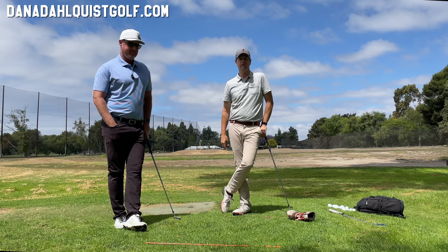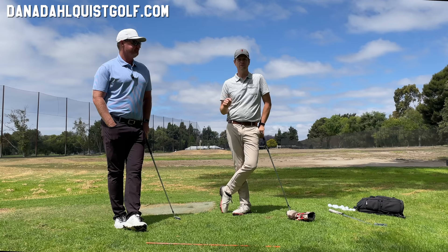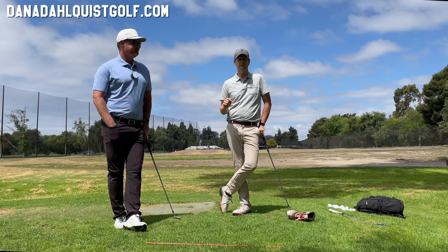You guys can check out more about Dana Dahlquist at danadahlquistgolf.com. Follow him on YouTube — I'm trying to encourage Dana to do more YouTube videos and he has a plan to do that. So you're going to want to subscribe to him on YouTube and follow him on Instagram at danadahlquist. Thanks for watching everybody, bye.